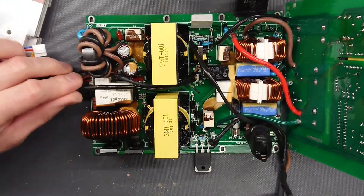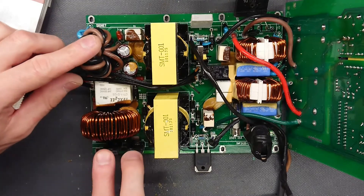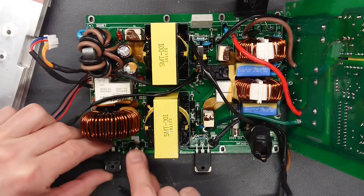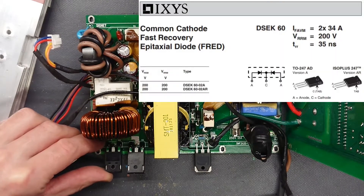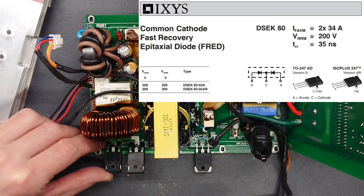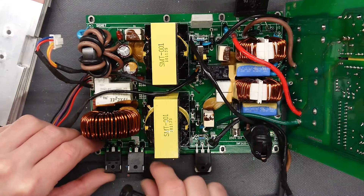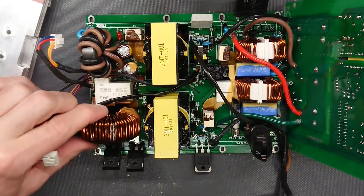On the output side, we have the two output diodes sitting over here. Those are, let's see — DSEK6002A — so those are most likely double Schottky diodes. We also have a large output inductor here.